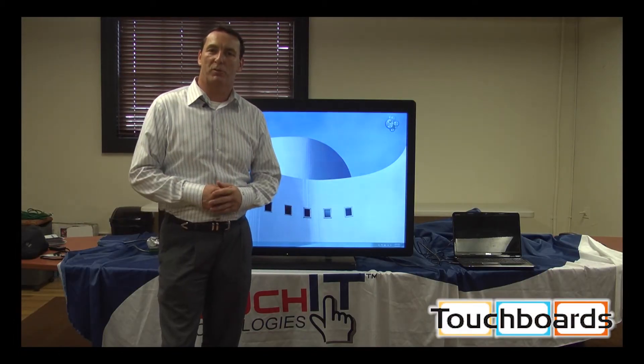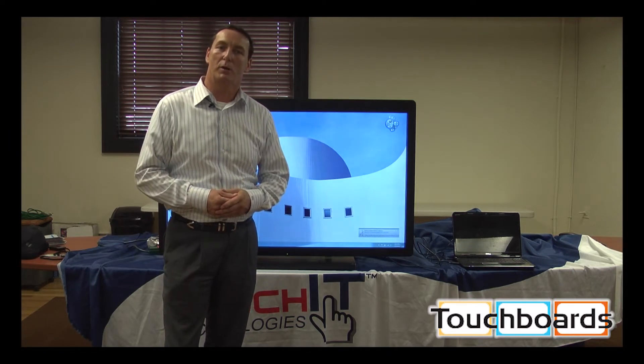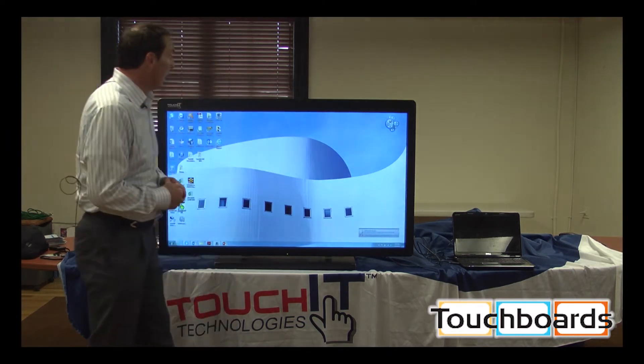Hi, my name is Ronnie Murphy, President of Touch Technology. It's my pleasure to be here at Touch Boards to show everyone our interactive LED.